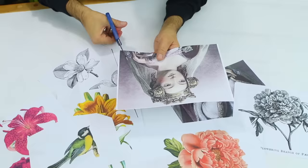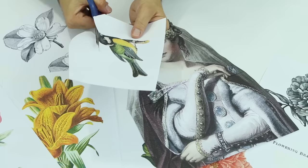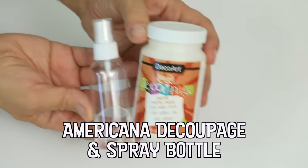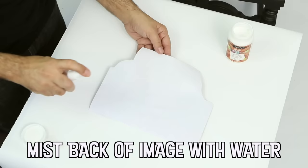The inkjet printer was invented in 1976, but it took until 1988 for it to become a home-consumer item, with Hewlett-Packard's release of the DeskJet inkjet printer priced at a whopping $1,000. Nowadays, the printer is only $52, but the ink is still $1,000.